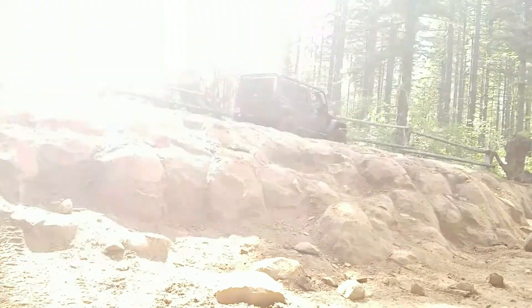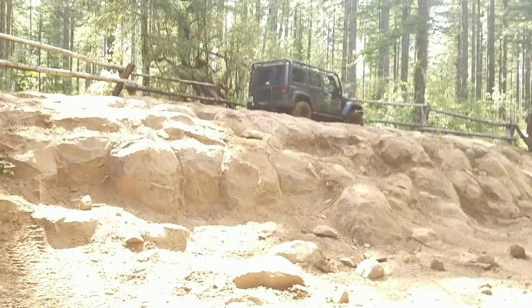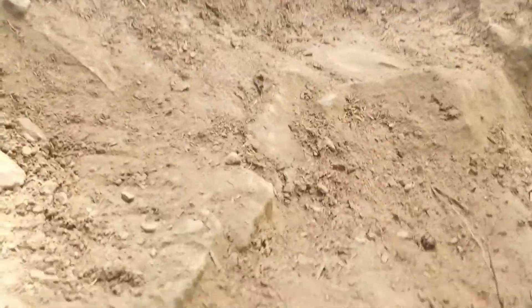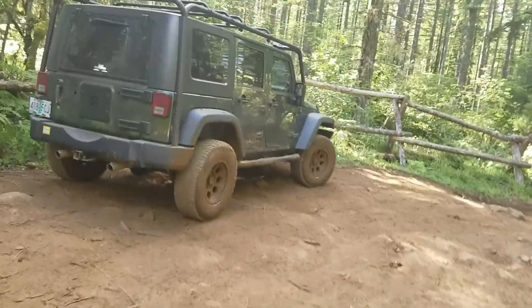Here you can get an idea of the scale of what we just drove up — it's a big rock face. We ended up lifting a tire, and kind of scraped the frame a little bit, maybe the axle — I'm not sure. But it went up like a champ. Anyway, lockers!